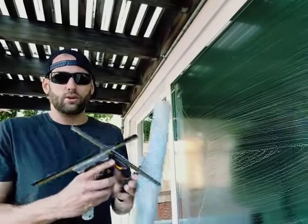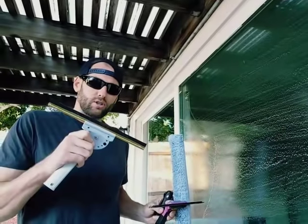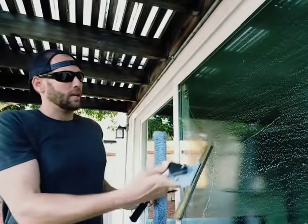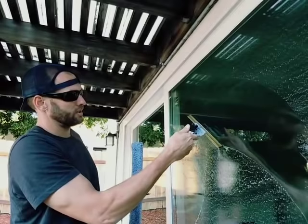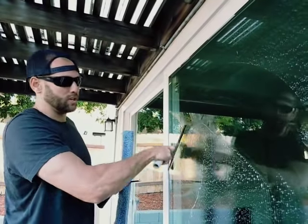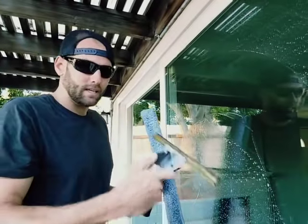Hey guys, three things that are going to make your squeegee rubbers work very well. It's pressure — knowing when to add pressure to a rubber that's wearing out. It's speed, to lose those streaks. See, I'm leaving a streak coming here, but if I speed up, the streak goes away. Speed, pressure, and confidence.